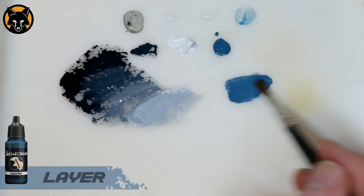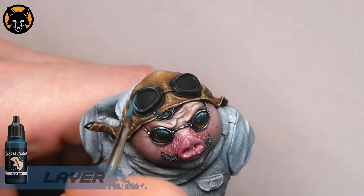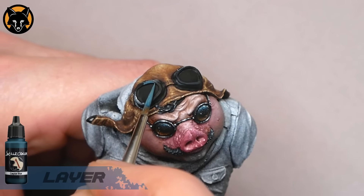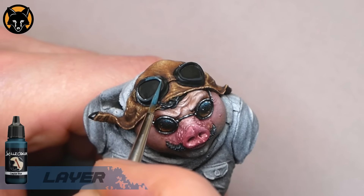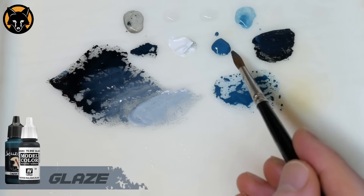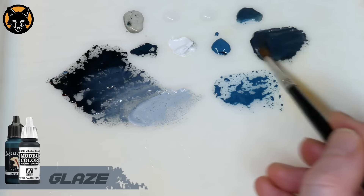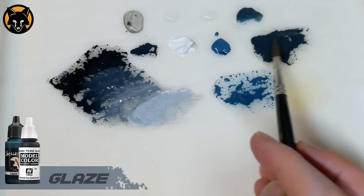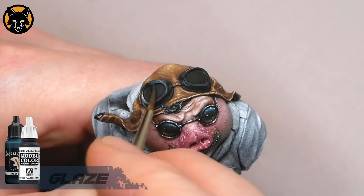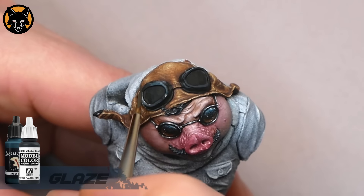Then we'll put a final little dot of white right on the brightest point. Now to do the upper part of the rim we'll switch to some of our Caspian blue and just paint that on near the top side — this is going to represent a reflection of the sky, which is the same sort of idea we used on the top of the glasses in one of the earlier videos. Once that's blocked in we'll make a 1-to-1 mix of Caspian blue and black and thin that down a little with some water to a glaze consistency. Then with a very small amount on the brush I'll go back and glaze over the transition in the direction of the highlight, just doing that in a couple of layers until that edge disappears.